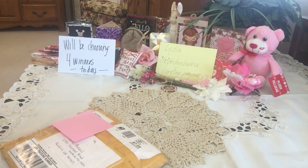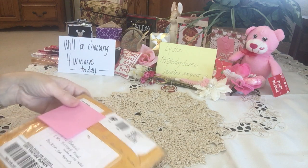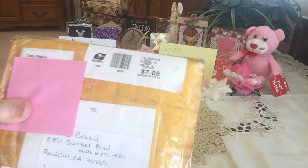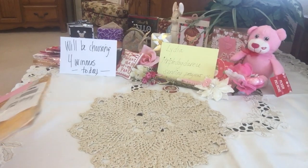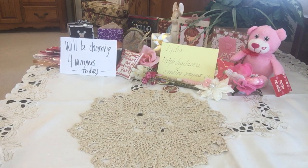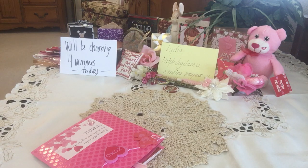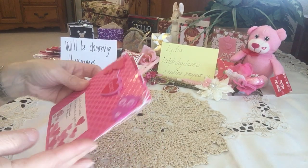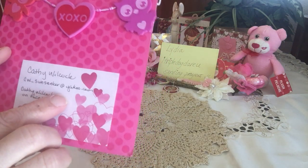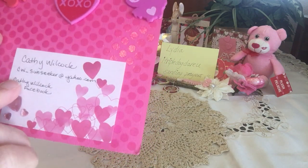Hi everyone, it's Irene and I have another flipbook share I'd like to show you. This comes from Kathy Wilcox and she is from Utah. Thank you so much Kathy for sending in your package and for being patient waiting for me to open it up. She's on CW underscore Sunseeker at yahoo.com if you guys want to get a hold of her.